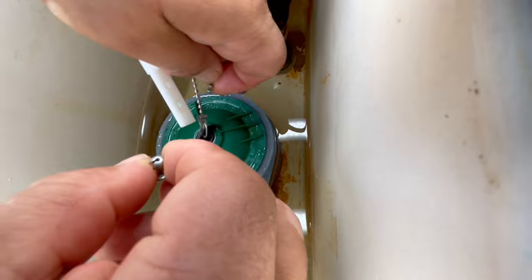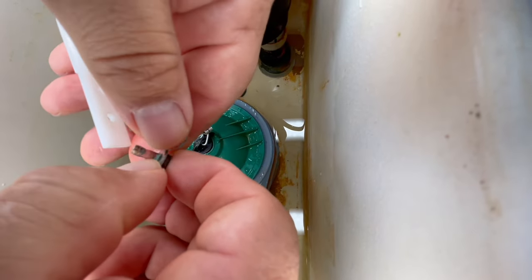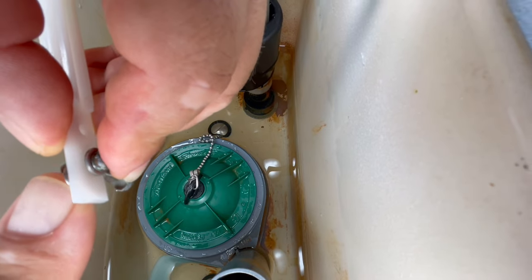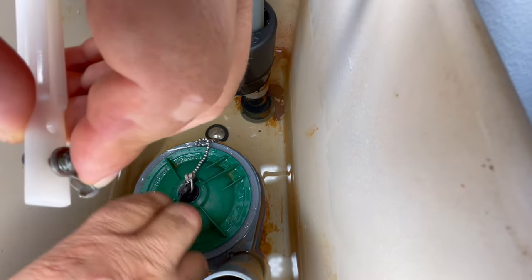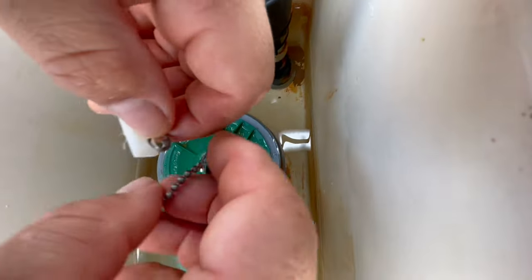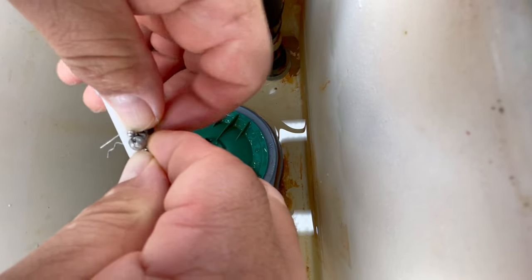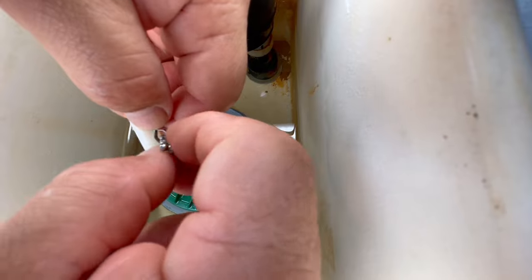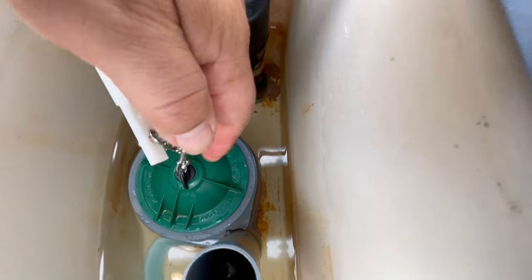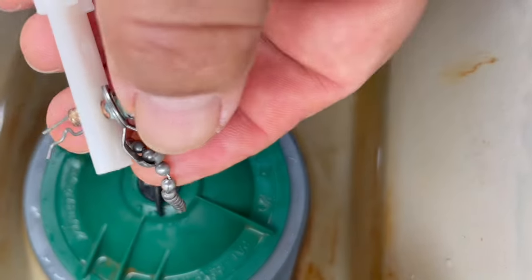Now to put it back together: pull your clevis pin through the eyelet, push the pin through so it clicks. Then grab the chain, hook it — pass it through and make sure there's not too much slack. Click it right into that channel so it stays there.